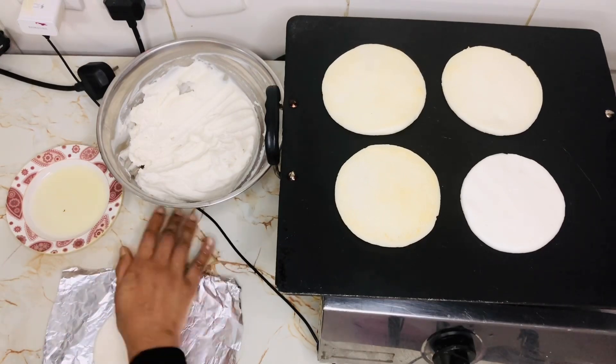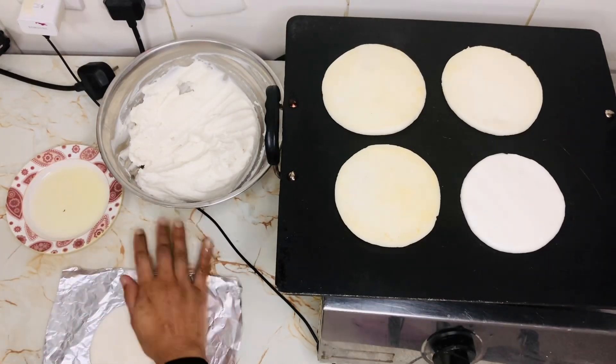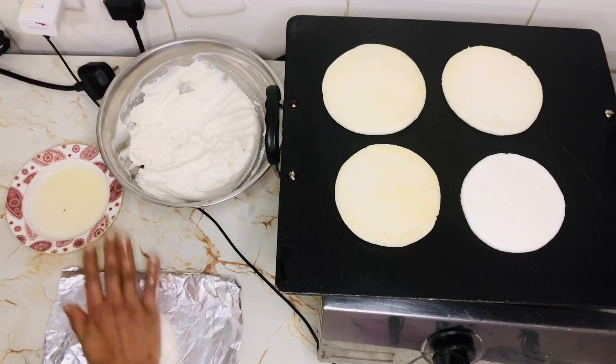We will add a dough to this dough. In the dough, add a six-inch dough.